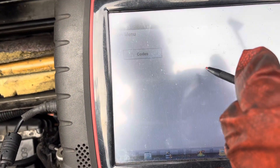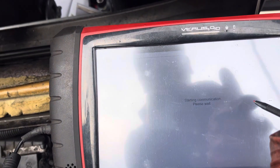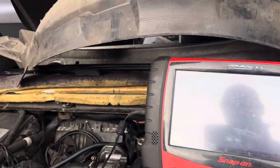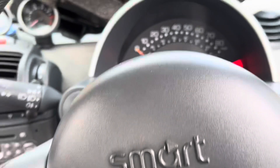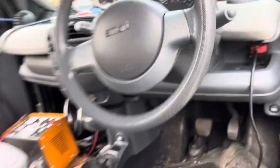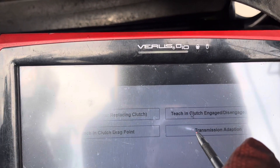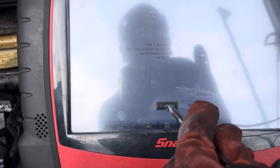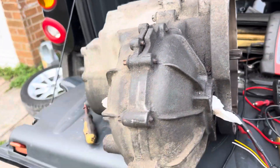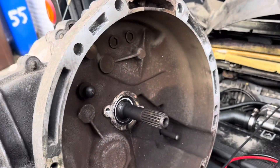I'm not going to clear the fault yet. What I'm going to do is go to special functions and do the gearbox adaptation — even though this gearbox is not actually fitted in the car yet. If I try and start the car now it won't actually start, so I'll do the transmission adaptations, which is this one here, and continue.